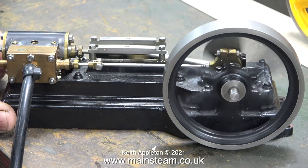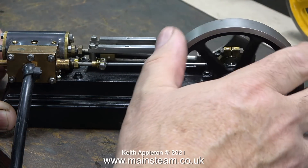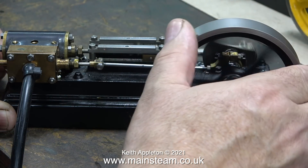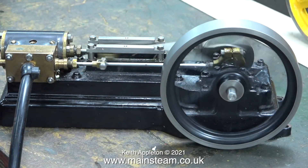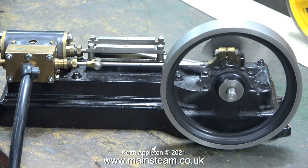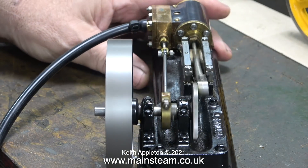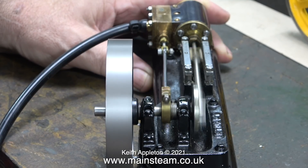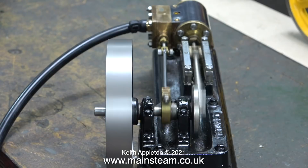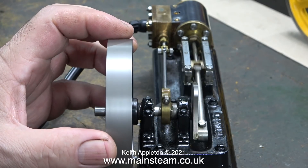The popping noise that you've just heard was the sound that the slide valve made when it hit the port face once I supplied sufficient air pressure to the steam chest. It seems to run okay, but as usual the valve timing is not right. The crankshaft isn't bent and the run-out of the flywheel is at an absolute minimum.